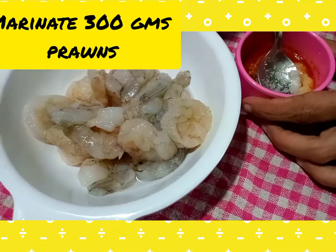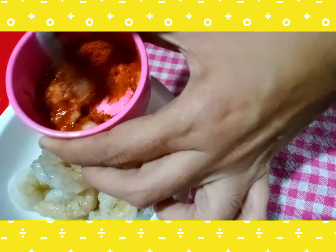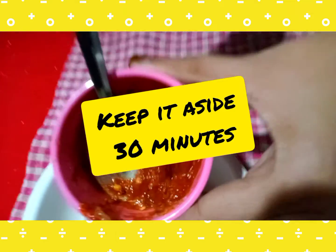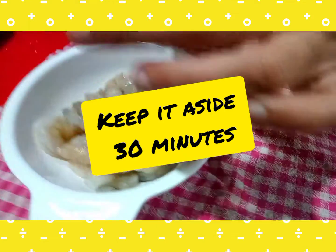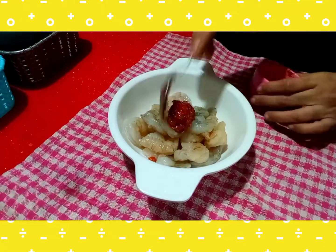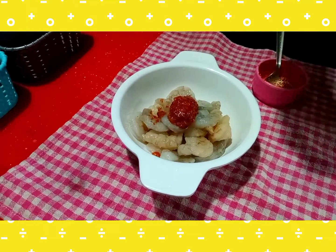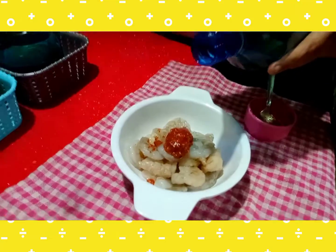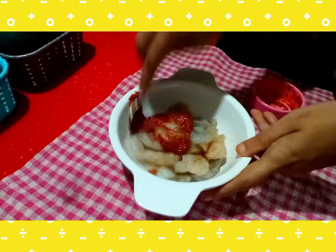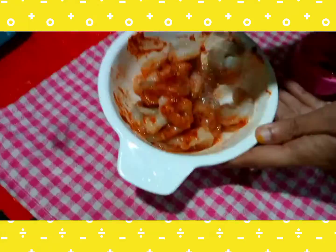I have made 300 grams of prawns — medium prawns, cleaned and deveined. Now we have to make a marinade. We will add 1 teaspoon of marinade seasoning and mix it with a little oil, then cook it with 1 teaspoon of oil.